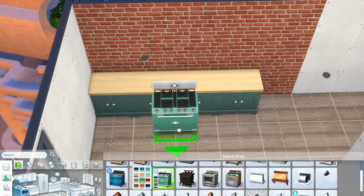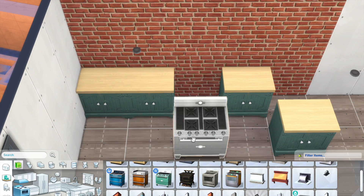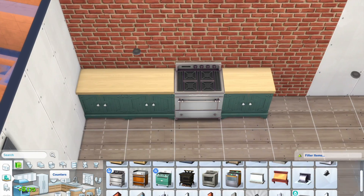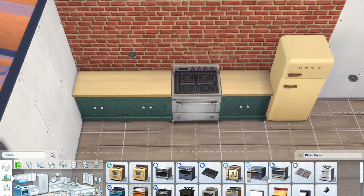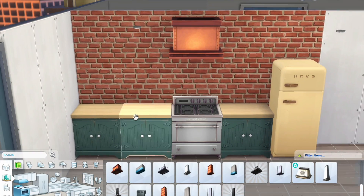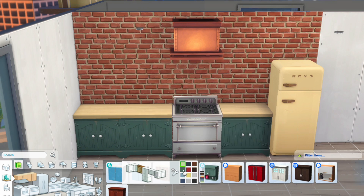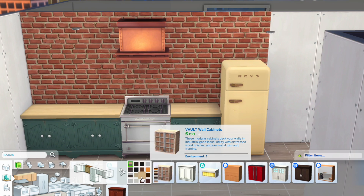This is going to be a boho-inspired apartment and it's also part of my alter ego series where I build houses or renovate apartments according to what my alter ego would like. For this particular alter ego, I know I would love to live in an apartment with boho vibes — so a lot of plants, textures, and patterns.